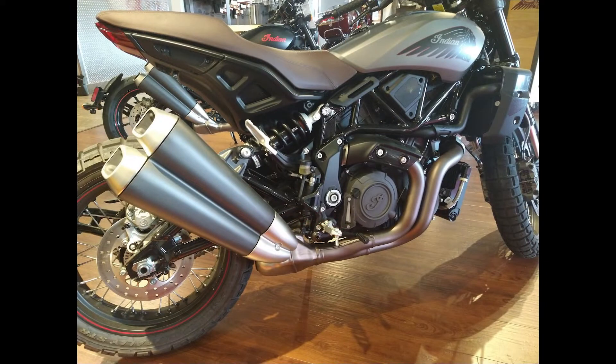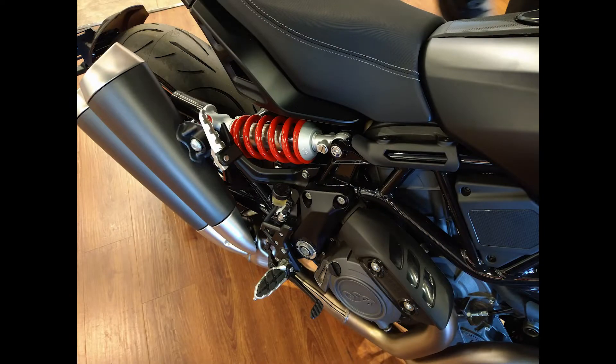I've sold FTRs to all groups — I've sold this bike to 19-year-old riders and I've sold this bike to 55-year-old riders. It all really just boils down to what kind of rider you are.